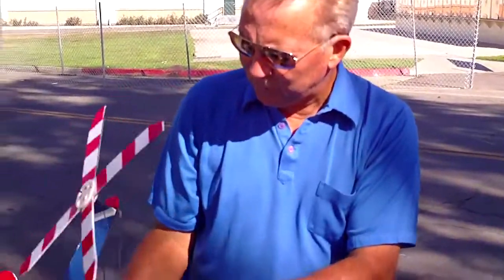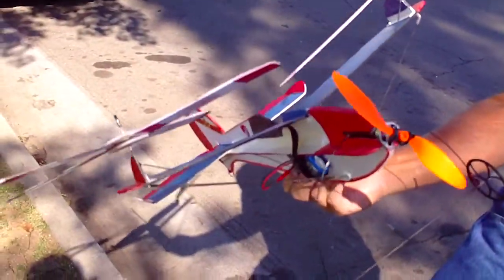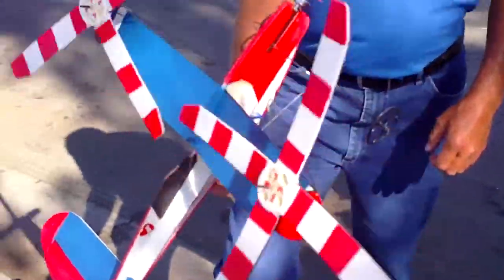This is called a twirl. It lands from L-Foot. They're actually total counter-rotating blades. They work in the wind. There's a little bit of a breeze now, so you can see how it works.